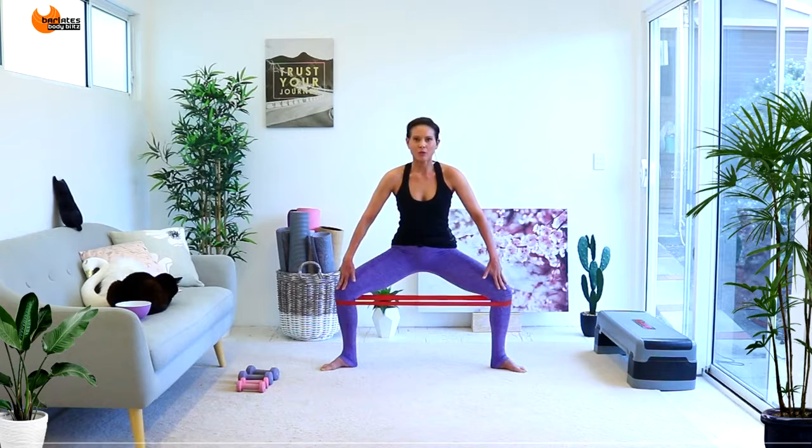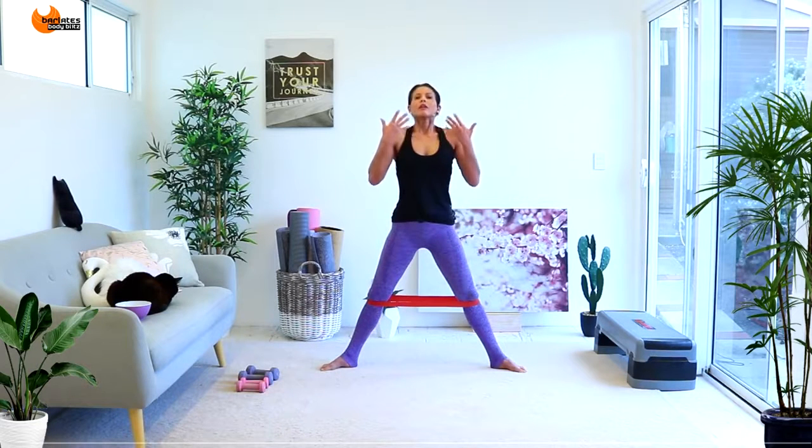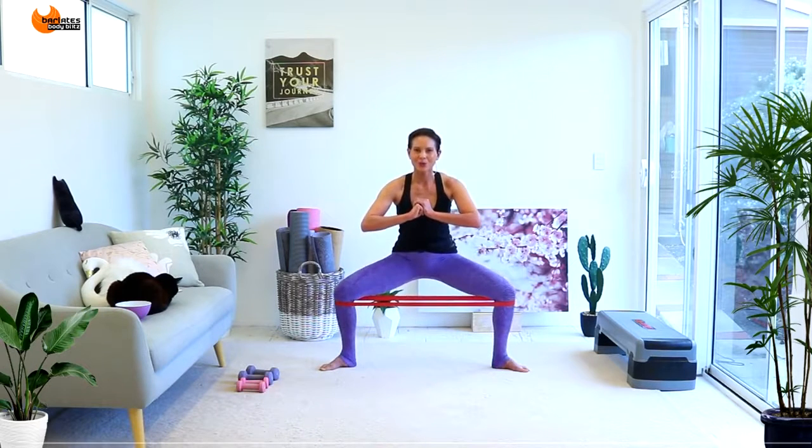Come up, shake it out. Deep breath in through the nose, out through the mouth. Come back down — all we're doing is tiny minute pulses, weight in the heels. We're nearly done with this, come on. Do whatever you need to get through it. And up — nice job!